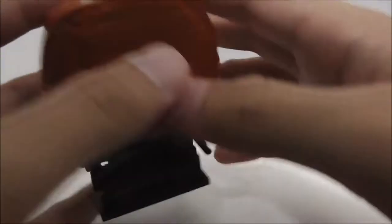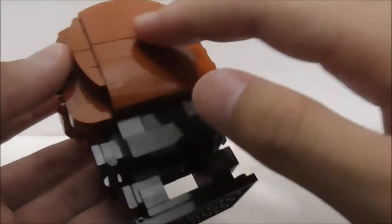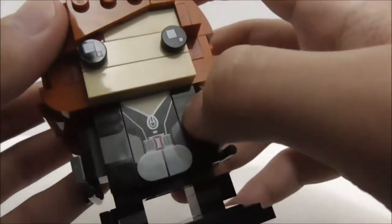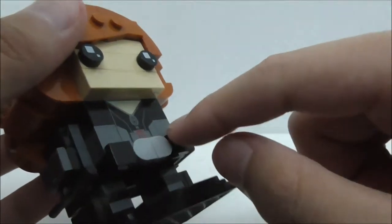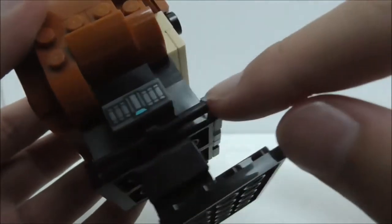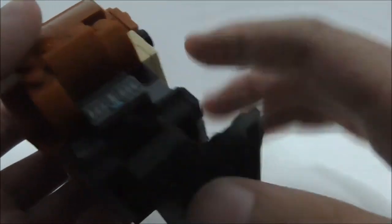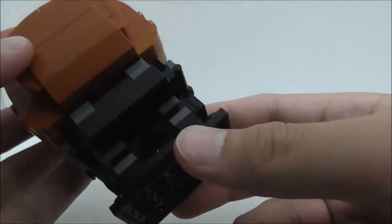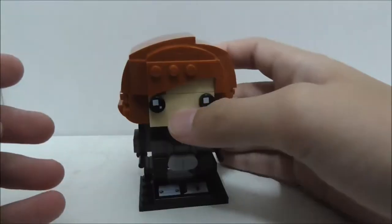The top looks a bit odd but still fine. The main problem I have is with the back — they could have improved on the hair design there. On the front, you have this printed piece with her suit design: a gray and black design, a zip in the middle, and a belt on the hips. On each of her hands she has batons which look pretty good, and a printed disc shooter that shoots electric discs. On her legs you have these pouches or holsters, and at the back there's a belt continuation.